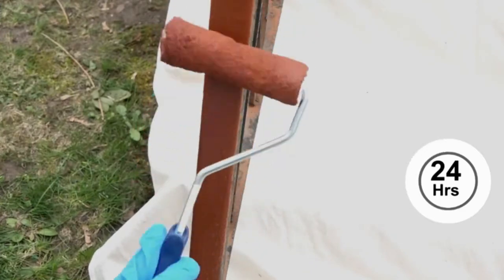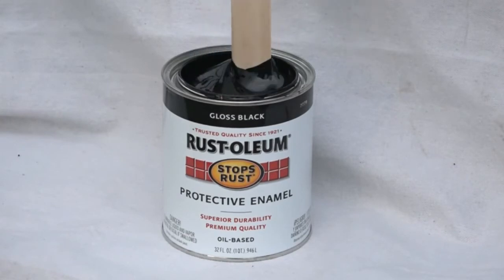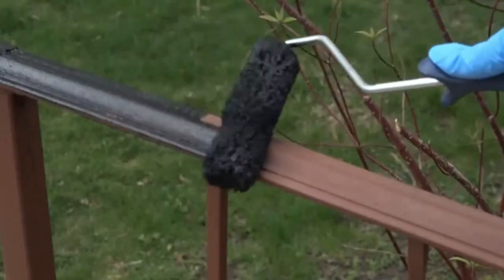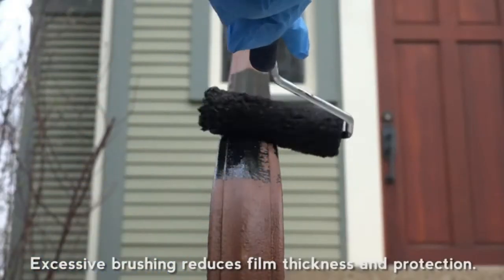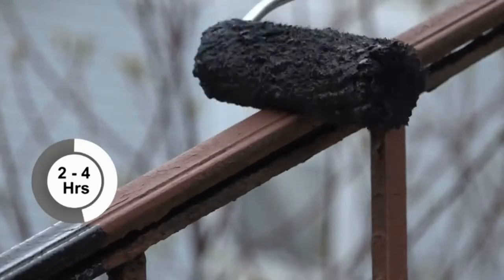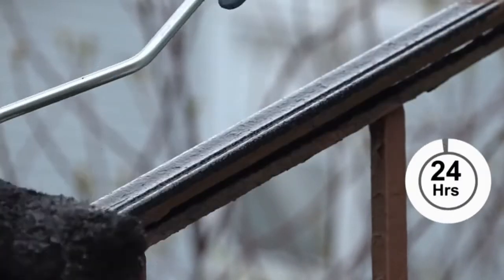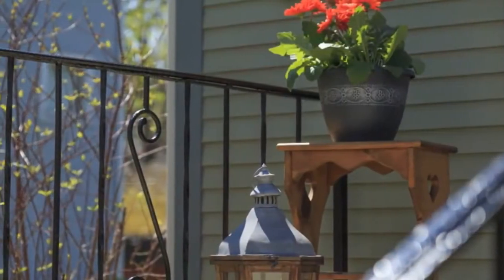When the primer is dry, it's time to paint. Begin by stirring the protective enamel paint can thoroughly and pour into a tray. Starting with the top railing, use light, even strokes. If you're using a roller, work back and forth rolling away from previously coated areas. Use a brush on curves, crevices, and edges. The paint will be dry to touch in 2 to 4 hours and fully dry after 24 hours. The railing is easily restored with the help of Stops Rust Protective Enamel.